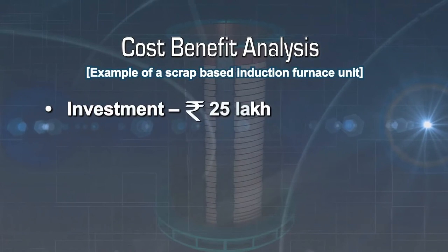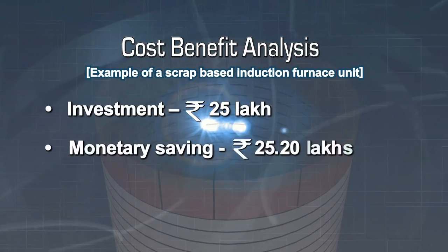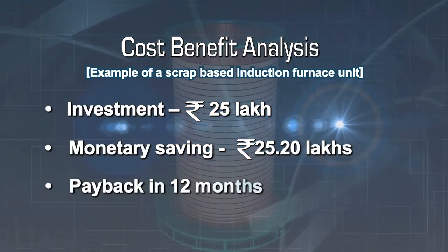With an investment of 25 lakh rupees for a new cradle, a saving of 25.20 lakh rupees is expected. Thus, the payback period would be 12 months.